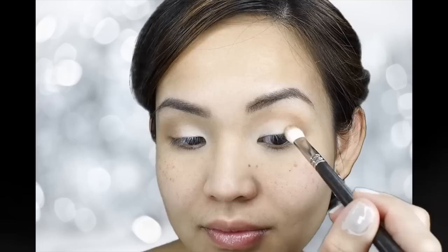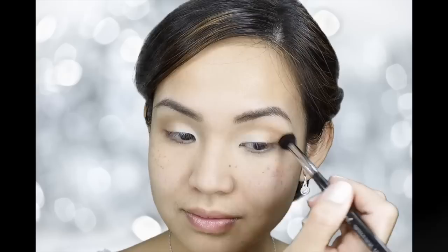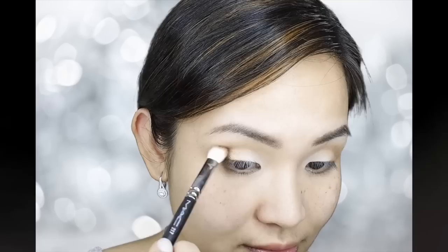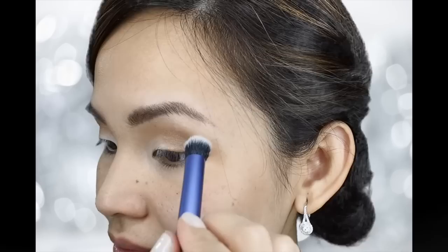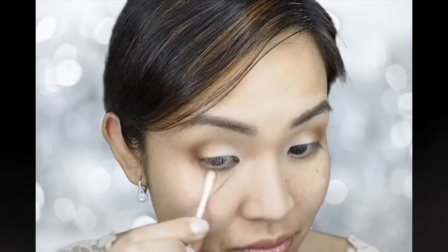Then, going back to my MAC 217, I am going to grab the gold eyeshadow from my Lorac Pro Palette. Notice that I'm tapping this in the middle of the white and taupe color — not blending, tapping. Next, grabbing a clean Sigma E40 brush, I'm just going to blend all the colors together at the outer edge. Using the color Sable and my MAC 217 brush, I'm going to apply this on the outer V of my eyes using a small circular motion. Then, going back with the Real Techniques Crease Brush with nothing on it, I'm just going to swipe this on the outer edge. This is a blending brush on steroids, so a few swipes will be good, or else it'll erase your eyeshadow.